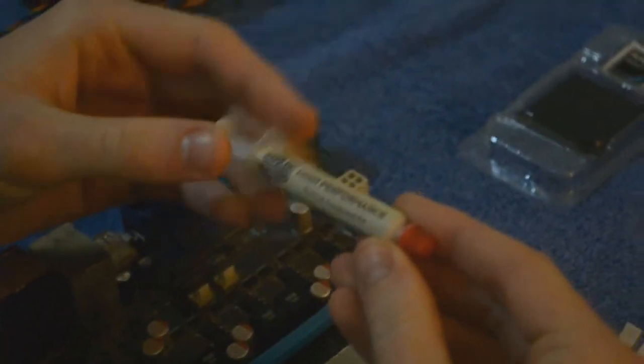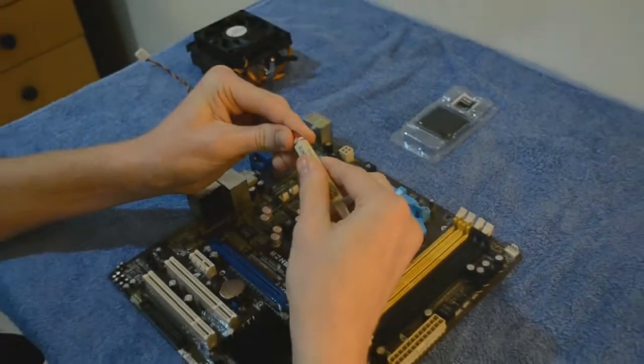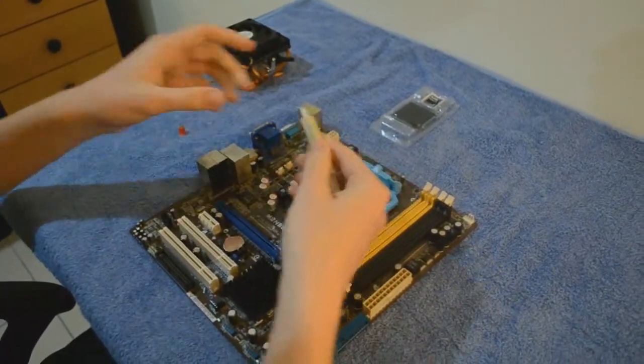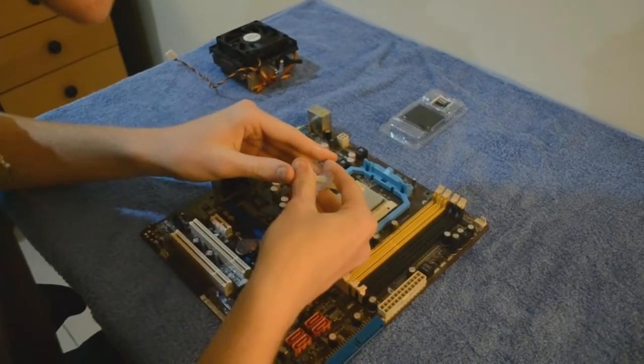Make sure you apply thermal paste correctly, because this is crucial for heat distribution. Making sure not to apply too little or too much — apply in a straight line as demonstrated to prevent any problems.